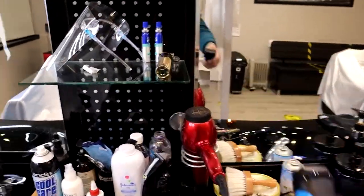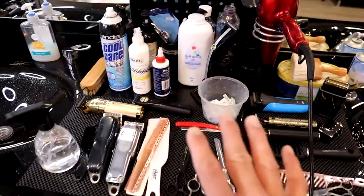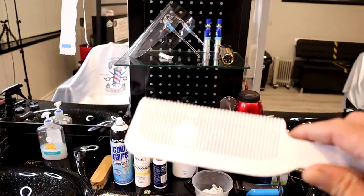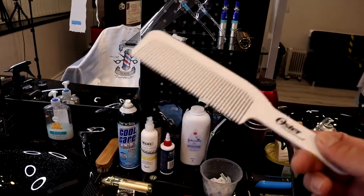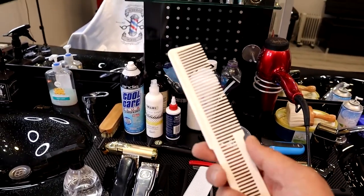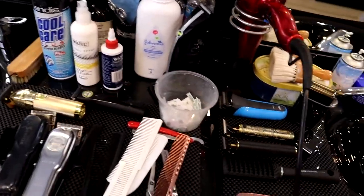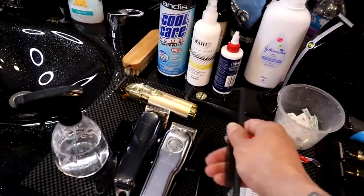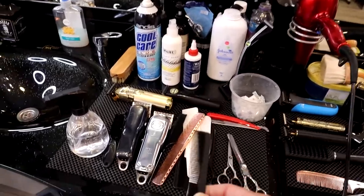After the shavers we have the combs. There are different types of combs you will be working with. This is a clipper comb — it's an oyster comb — and it's very, very good. I have another clipper comb here as well. You will find this one quite useful. Also for scissor cuts on the top you will need one of these.